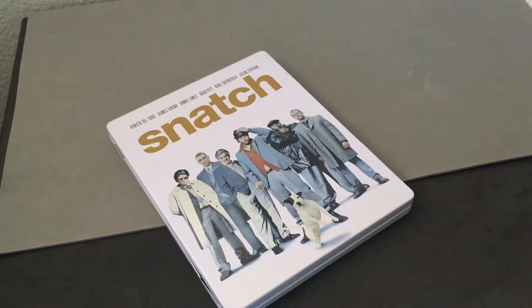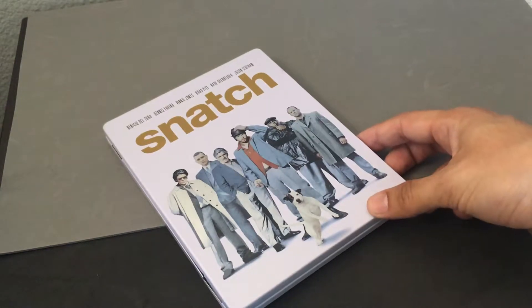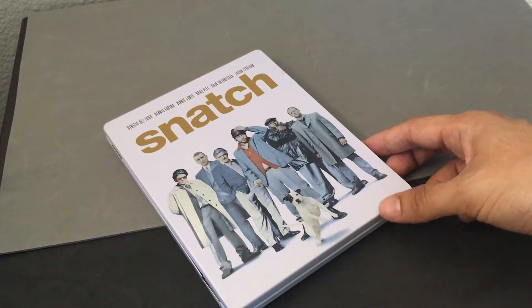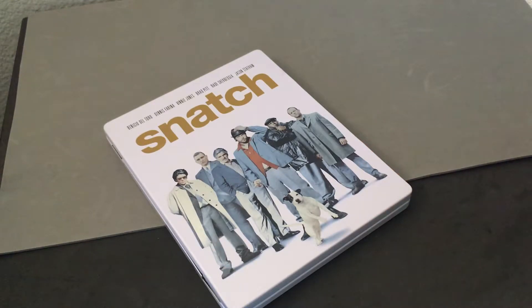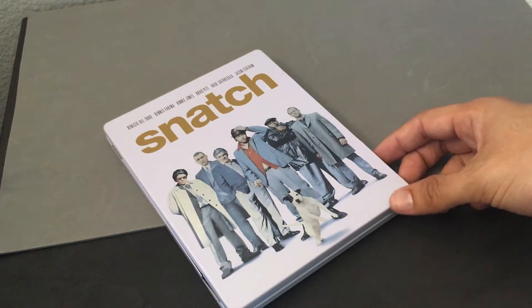He did Lock, Stock, and he's done a couple other films — Sherlock Part 1, Part 2 — but my favorite film of his is Snatch. It's just a really cool, unique take on a kind of forgotten genre, which is the London gangster film. Great cast, great direction, very high energy.